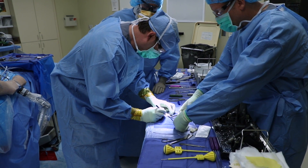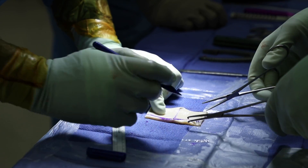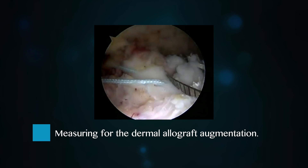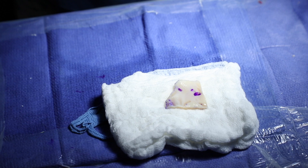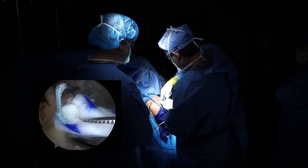What we'll do is craft a patch on the back table. The patch is made of cadaveric skin, so it's thick enough to really give good bulk to the tendon. We'll measure it and size the patch, and then put that patch in right over the rotator cuff repair.